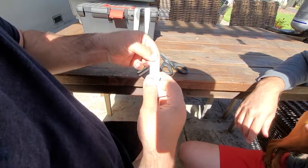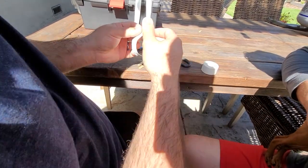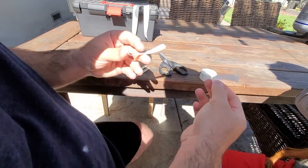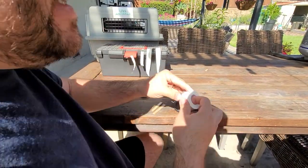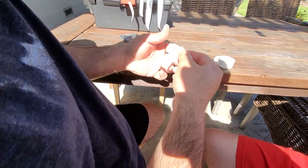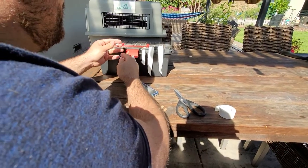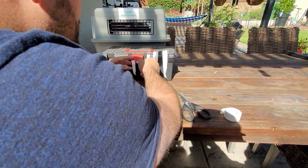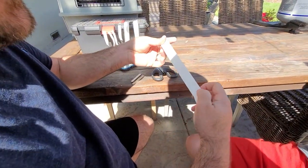Then we want one piece about two inches long — like that — and we're going to tear that. This one we're going to tear in half, so now we have two strips. This is going to be for one ear, and we'll do the same for the other ear. About two or three inches long — it could go longer, but you may have to wrap it a couple times. Strip it in half; they don't have to be perfectly even.